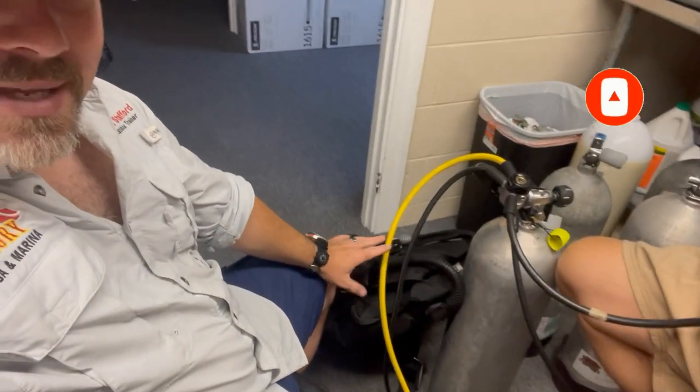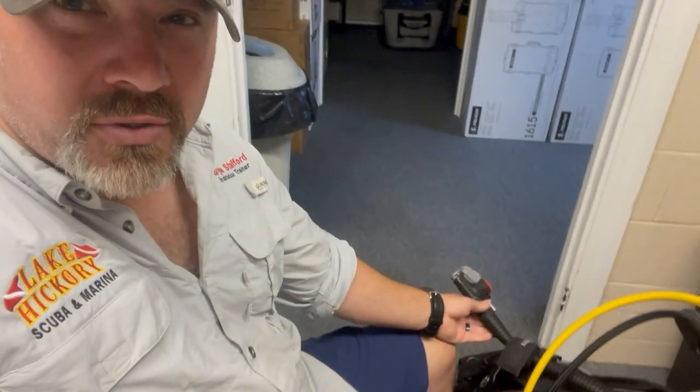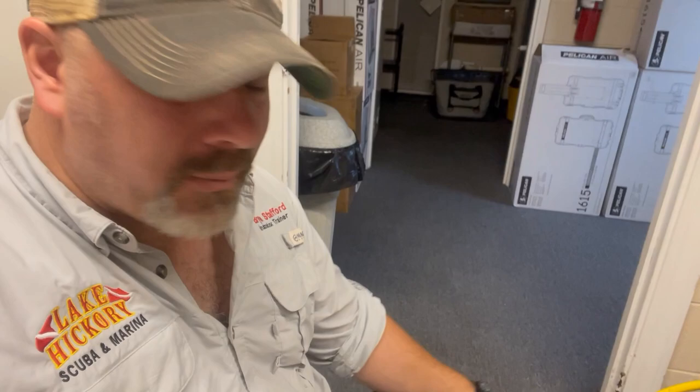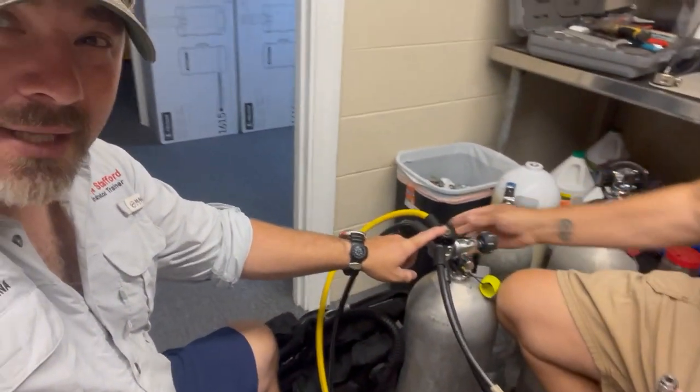I've got a customer's regulator set and BC here, and the complaint is he can't get his BC to inflate properly — meaning it's not inflating fast enough when he hits the inflator valve. We've already done some troubleshooting. We replaced the inflator — that didn't solve the problem. We replaced the entire assembly — that didn't solve the problem. We tested the regulator and made sure the intermediate pressure was tuned where it should be — that didn't solve the problem.